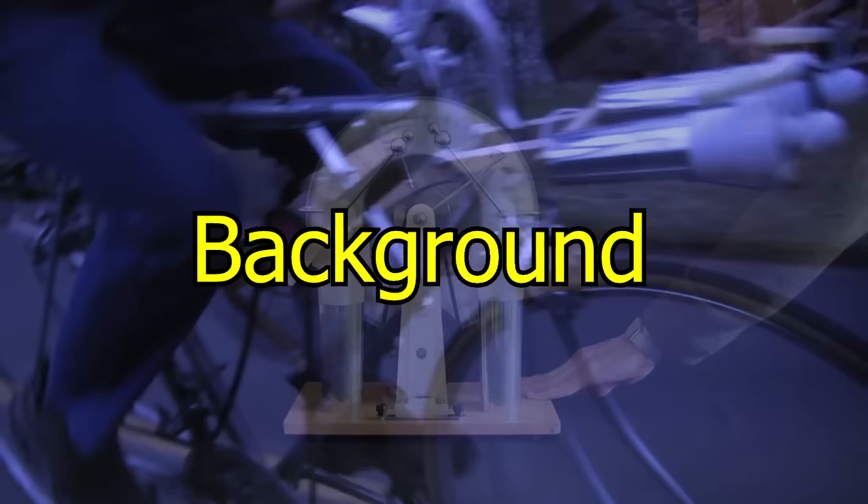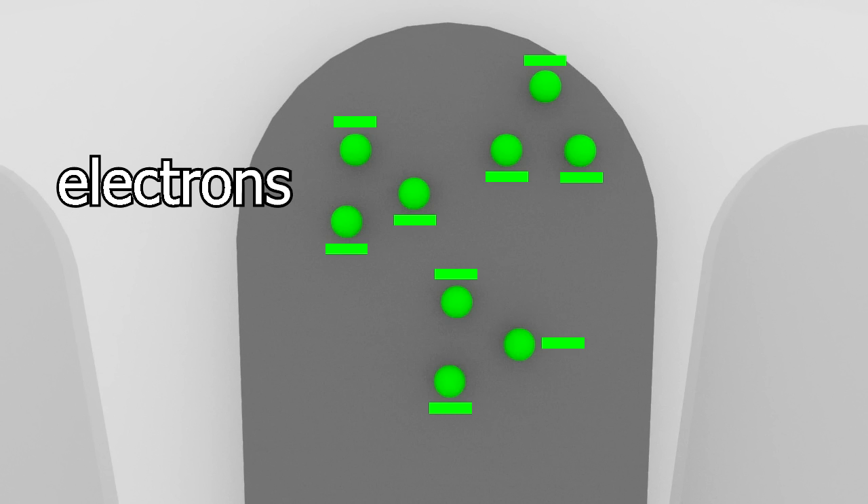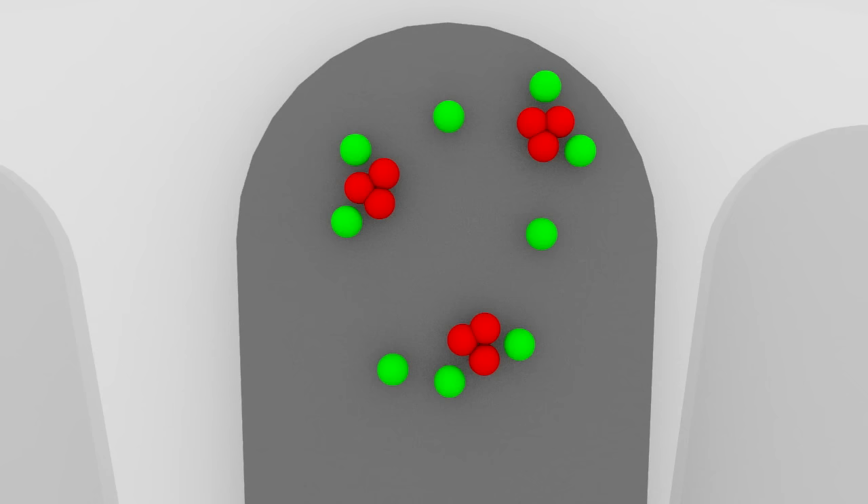So here's how this very useful machine works. First, a little background information. Like everything else, the Wimshurst machine is made of atoms. Atoms are made of negatively charged electrons and positively charged protons. The electrons can move around, but the protons are stuck in the atom's nucleus.